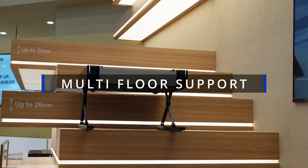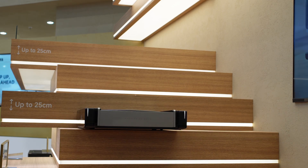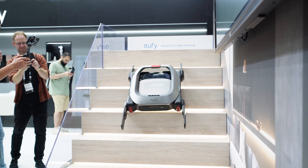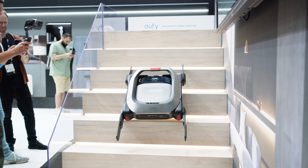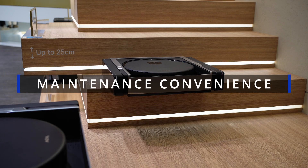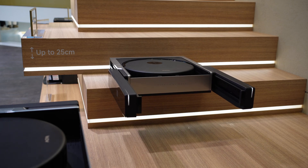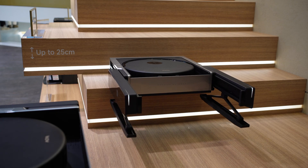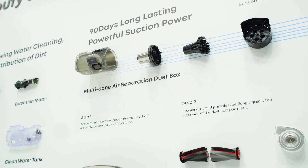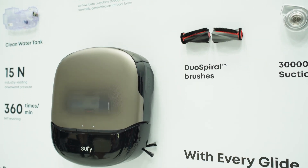On multi-floor support, here's the key difference: Mova's model claims to climb stairs on its own, while Hufei's approach uses the Masswalker accessory — the robot docks into a carrier which lifts or carries it upstairs and down. Depending on your stair type, that might matter. On maintenance convenience, both have robust base stations. Mova's dock has water tanks with cleaning solutions — one for general use, one for pet odor — plus spray washing and drying. Hufei's UniClean station also empties, washes, dries, and refuels tanks, so less hands-on work either way.